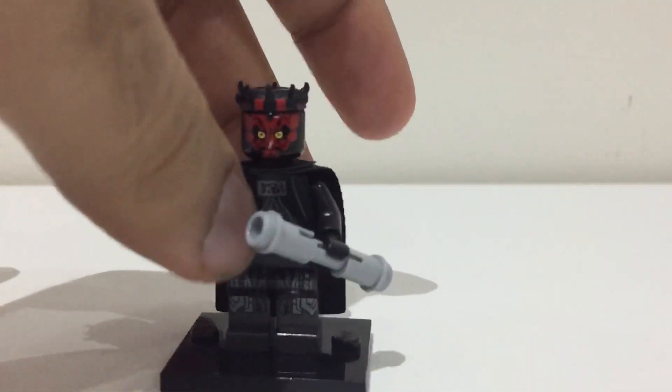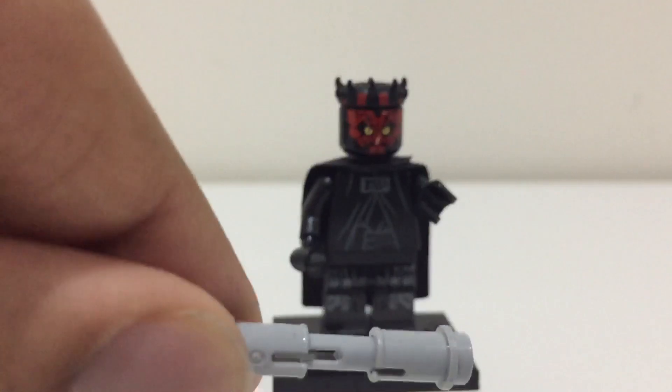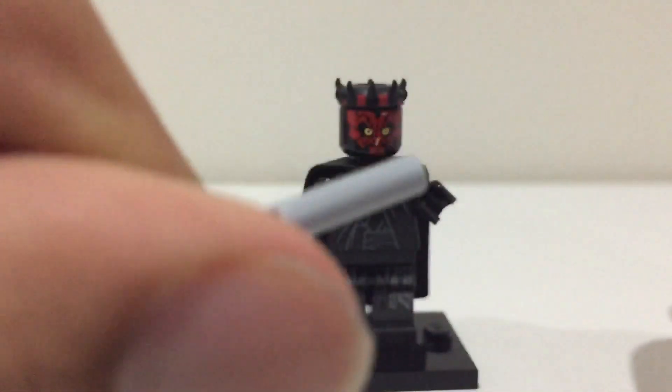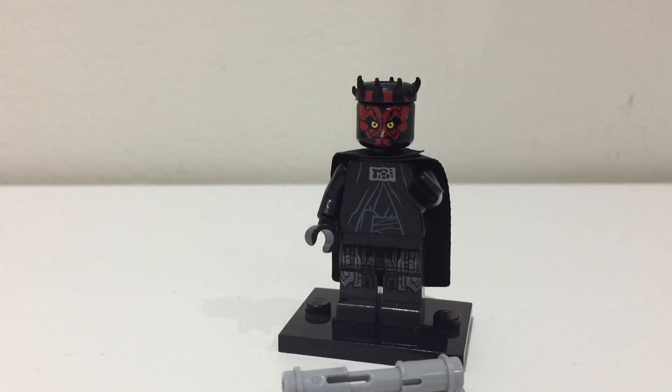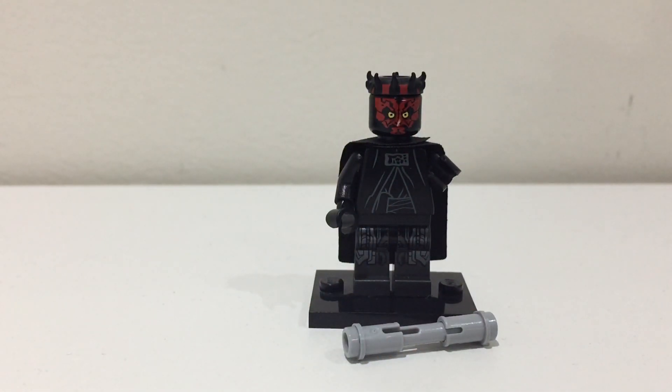If you're wondering how I made this lightsaber, it's quite a simple design I've seen a lot of other people use. It's a flick fire missile, and then you get this piece and just put it on — and there you have it, a double-bladed lightsaber. If you really want, you can add on the two red lightsaber ends.